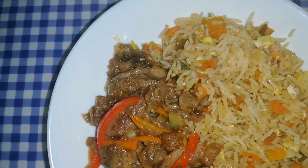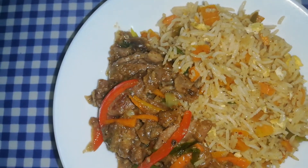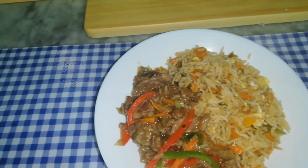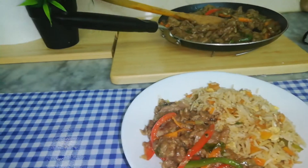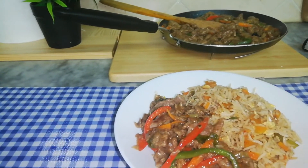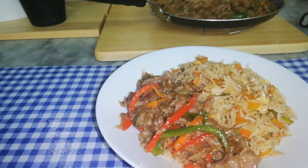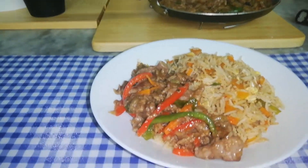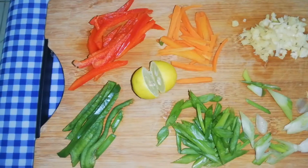I like Chinese dishes, especially my sister does. I make a lot of dishes with Chinese fried rice. This combination is very good with Chinese fried rice. Let's start with beef stir-fry.